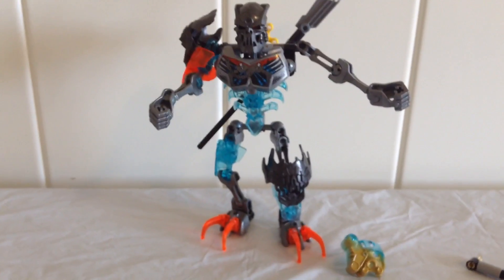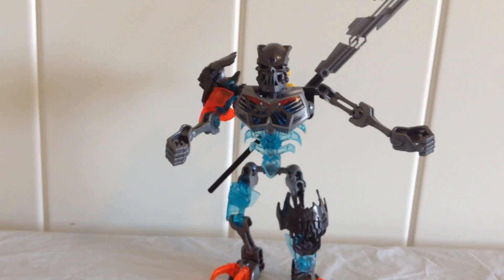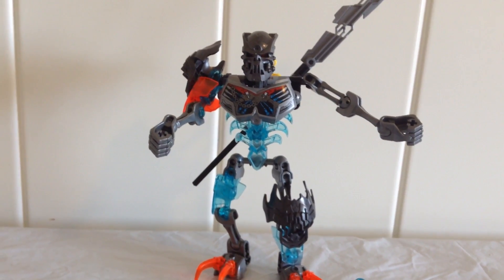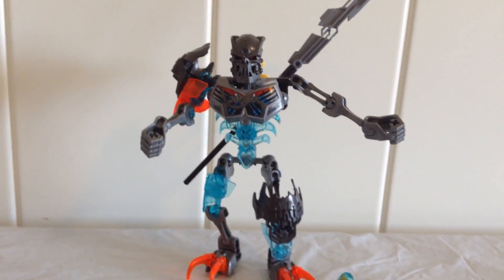And that is it — it is a fun set and it was really fun to build as well. The best part of the build to me was the gear mechanism. But that's about it for this set, so remember to like, favorite, and subscribe, and I'll see you guys next time.